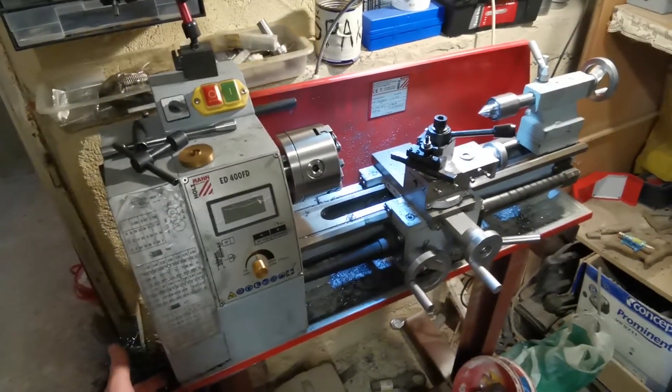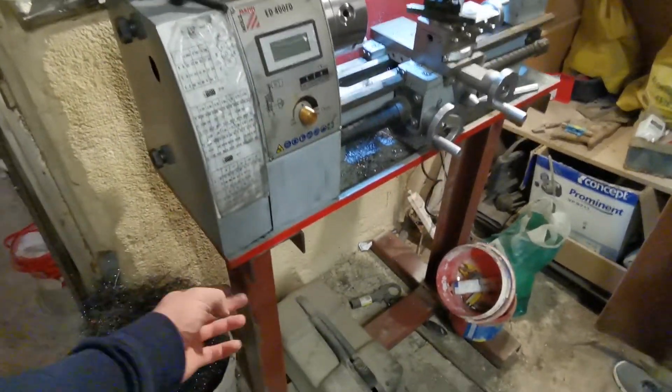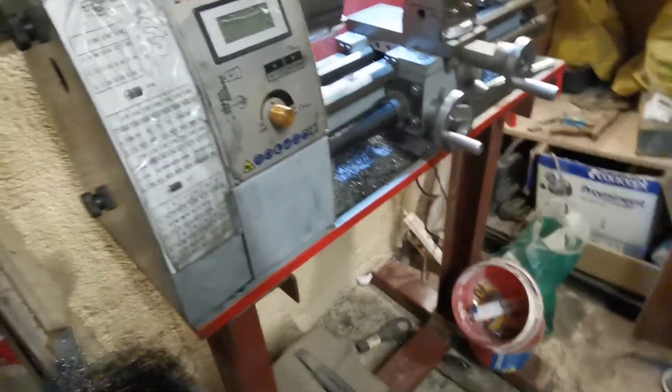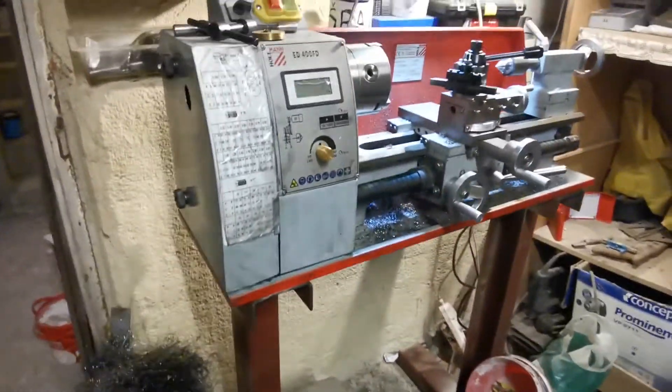The whole machine you can put on a table if you have one, or you can create a base like this one — this is already homemade. As you can see, it's very easy and you can create it by yourself.